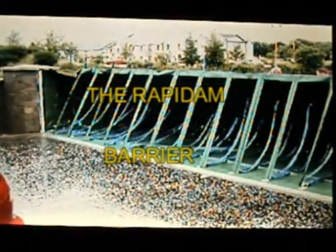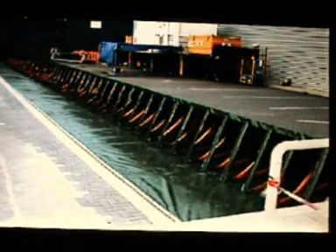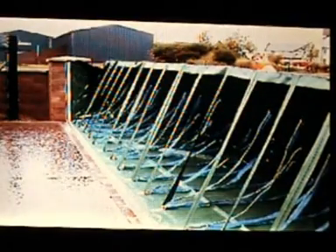The bolt-down version of RapidAM is similar in design to the freestanding barrier, but has a fixed leading edge and thereby requires one-off initial site preparation. Suitable for large or small applications and for hard ground areas, deployment time is reduced to a minimum, with a crew of three able to fix and erect a 35-meter barrier from scratch in under 30 minutes.